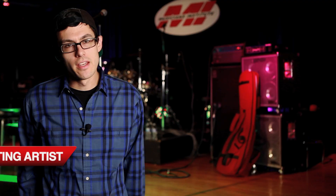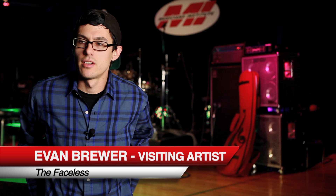My name is Evan Brewer. I'm at MI today to do a bass clinic. We're going to focus on a lot of techniques that I use to make the music dynamic.